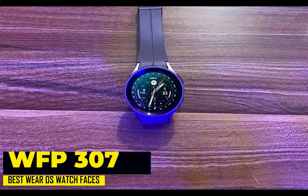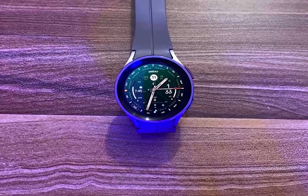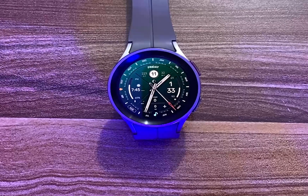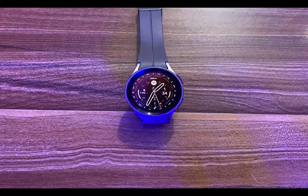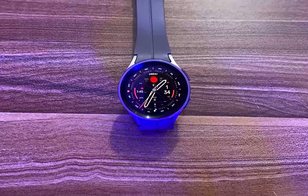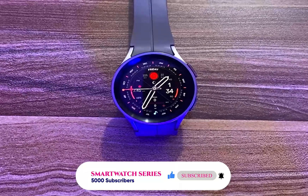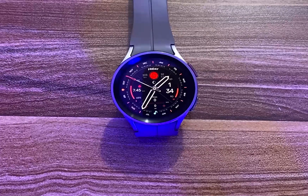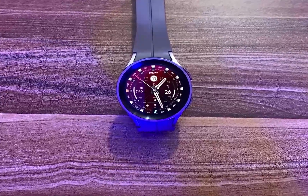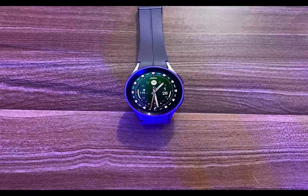At number 3 is the WFP307, a premium classic watch face with a stunning and enchanting appearance. This watch face has a very realistic design with unique creativity. It shows the time in both analog and digital formats, and the months of the year are lined up around the bezel. The battery meter is on the left, heart rate on the right, date at the top, and steps and distance at the bottom — plus two additional complications, totaling five customizable complications. The WFP307 also offers loads of color customization and a minimalistic always-on mode with very low impact on battery life.